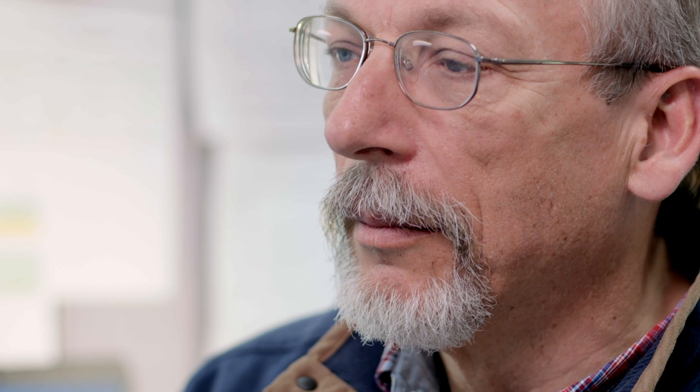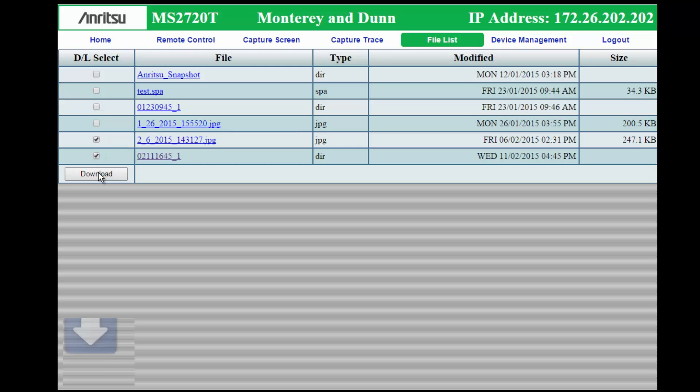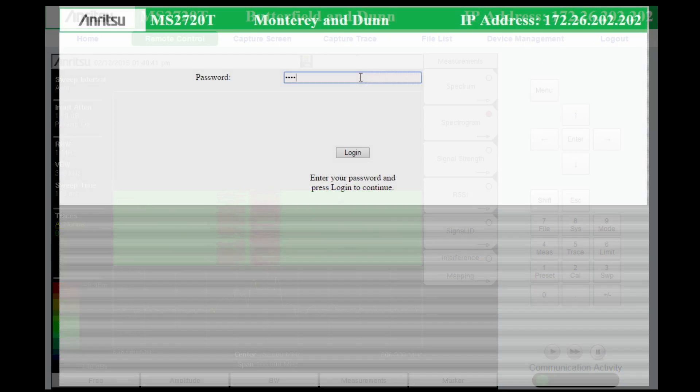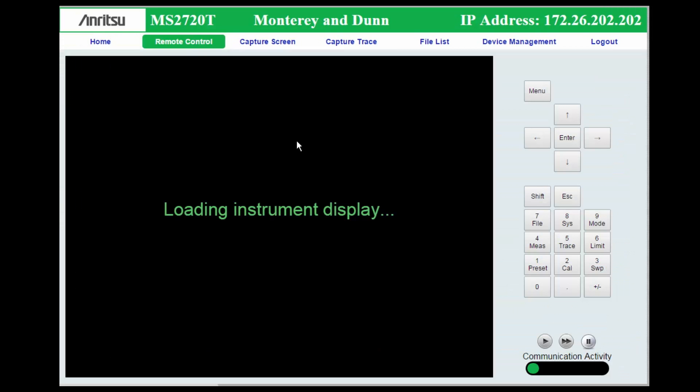Web Remote Tools allows full interactive remote instrument control. This includes instrument operation, running easy test scripts remotely, and downloading files and directions to the remote device — it includes all instrument capabilities. Web Remote Tools also allows multiple users to control the instrument, one at a time, through a login screen.